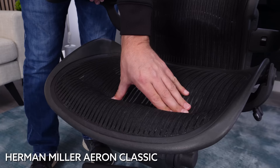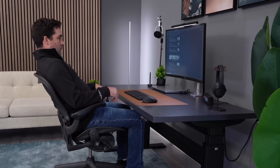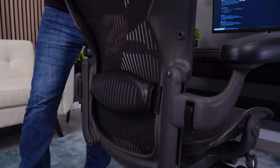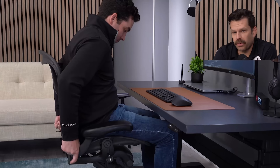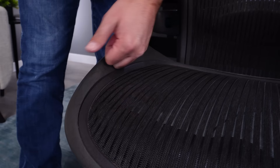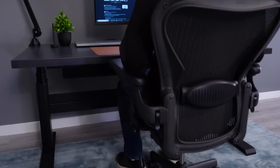Unfortunately, the Aeron Classic is going to be an F-tier rating for comfort. I cannot stand the seat, especially the front pad. I do not like the recline. The back without the lumbar is decent, but the lumbar ruins it for me, so F-tier. I'd probably give it a boost if it had those nice puffy arm pads, which some do come with. I don't think it's quite as bad as Ryan says, but it's also not a great chair overall. I'm going C-tier.